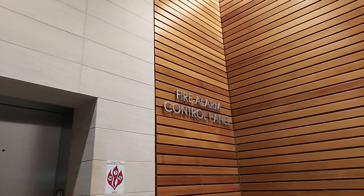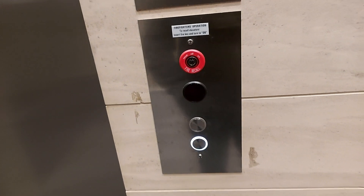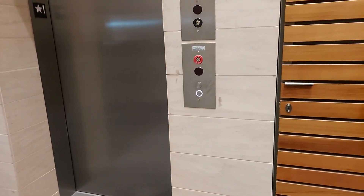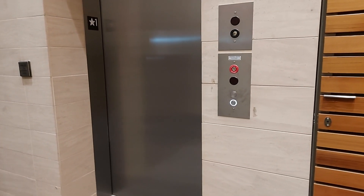We're at the fire alarm control panel. We got a notice — it's 30-30. It's a white button. It smells so new in here, it's probably brand new.